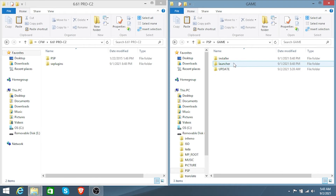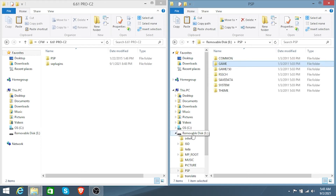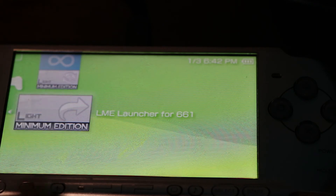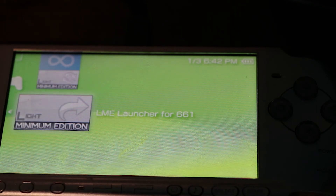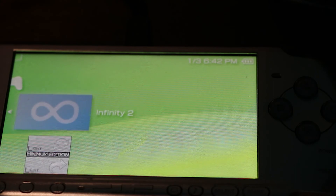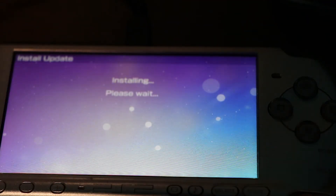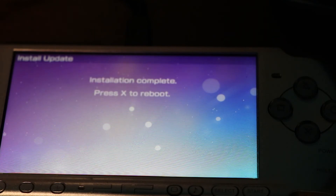Now eject your PSP. On the PSP, click O and head to the Game file, then click Memory Stick. If you don't have this installed on your PSP, you probably did something wrong and need to reinstall it or retry the previous steps. Click on Infinity and press X to install Infinity. It's going to be installing Infinity on your PSP.